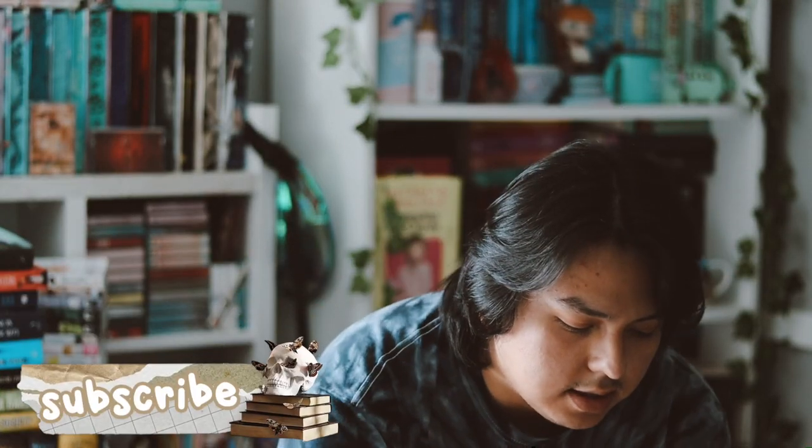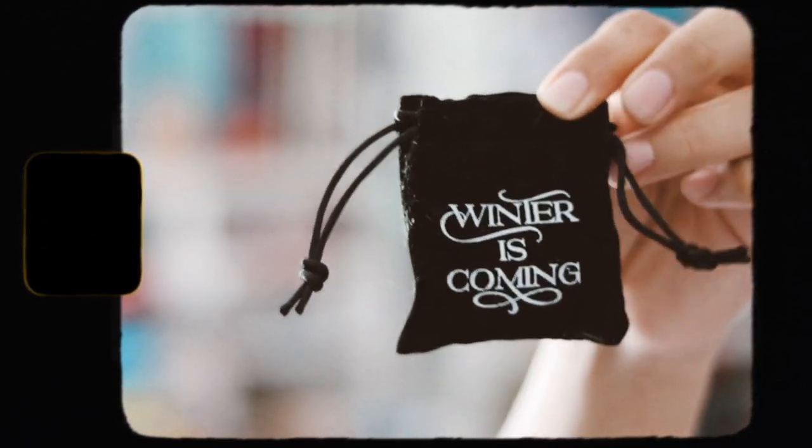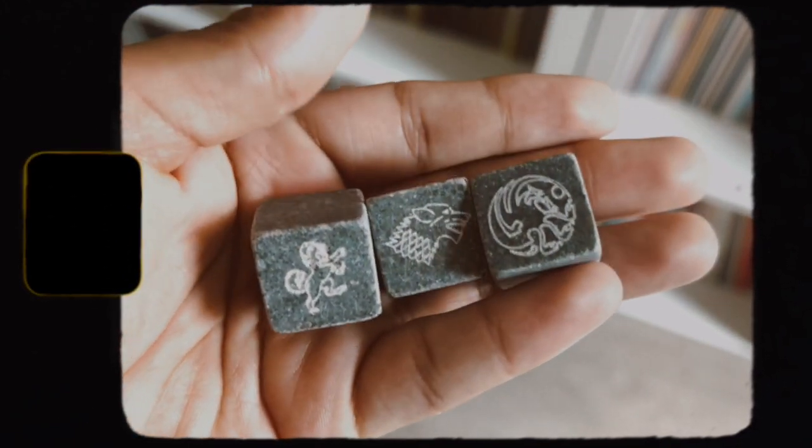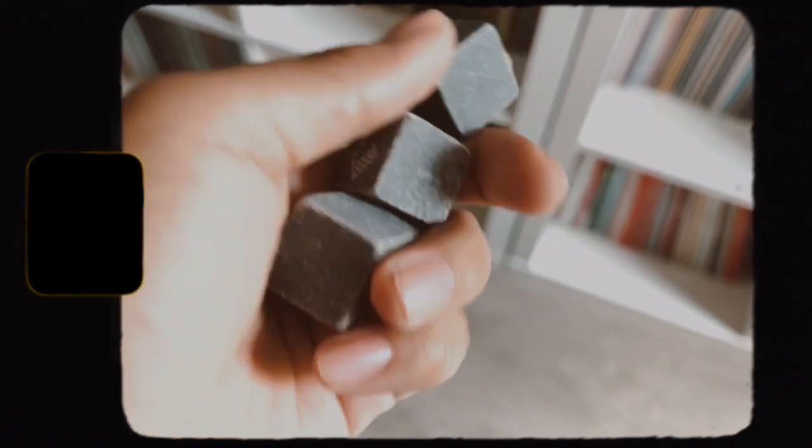This is the spoiler card. Let's see what we have inside here. The first thing is this little pouch that says 'Winter is Coming.' I have no idea what this is. There are three little blocks — I thought they were magnetic, but no. I have no idea what these are, but they have these three little designs on them.